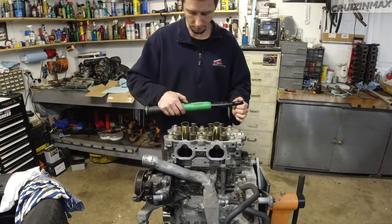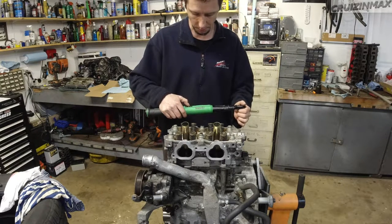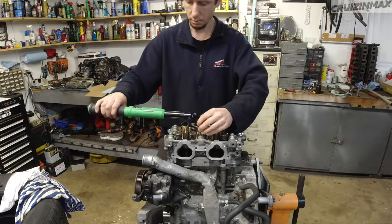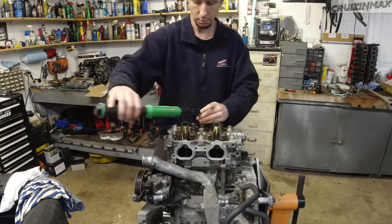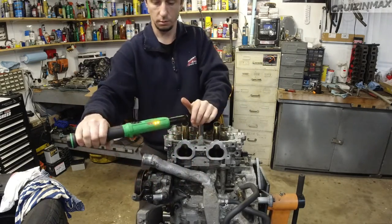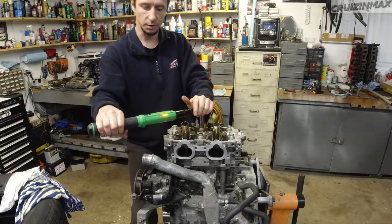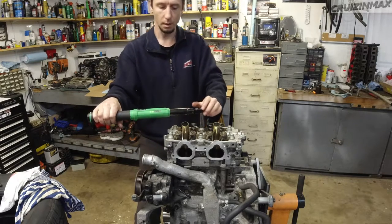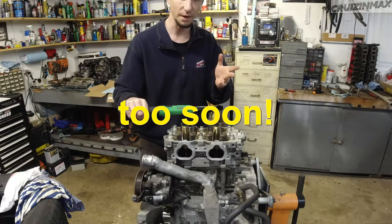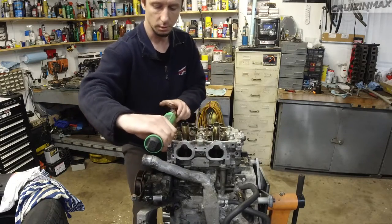Now it's 31 foot pounds, but again I'm gonna do 10 first as a pre-step. Now it's 31. If you're using one of these torque wrenches for the first time, go slow - because if you yank on it, it will get to its specification faster. So once you're close to the number you want, go slower.